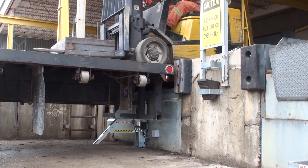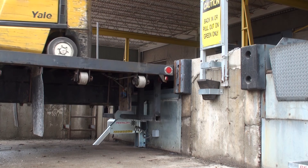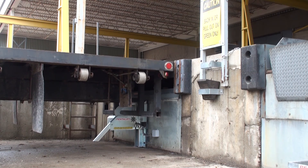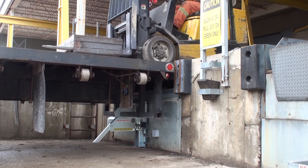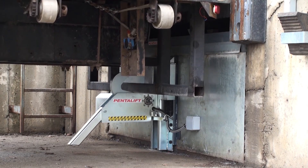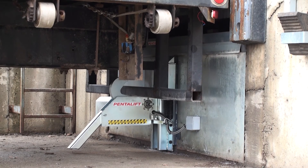As the truck is being loaded or unloaded, it is quite common for the bed of the truck to move up or down. As the truck is loaded, the truck bed moves down, and the spring-loaded carriage automatically adjusts the restraint downward. As the truck is offloaded, the truck bed moves up; once again, the spring-loaded carriage assures contact with the rear impact guard. Regardless of the truck bed movement, the vehicle restraint is designed to follow the rear impact guard, always assuring a positive lock.